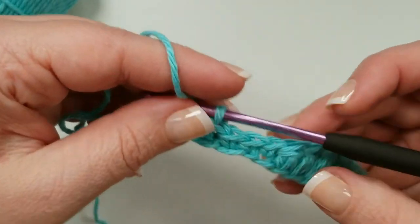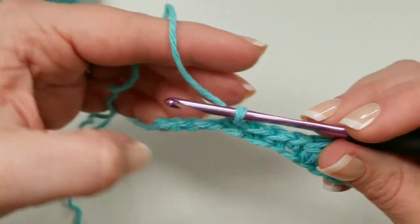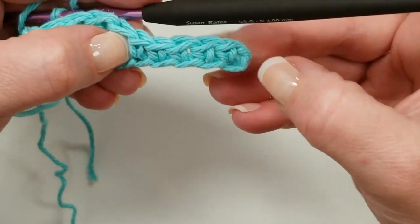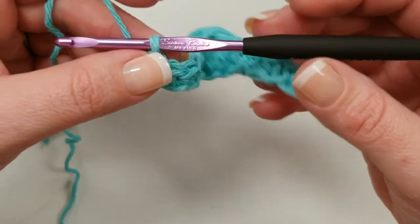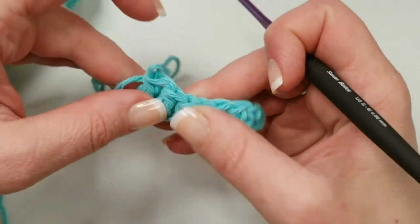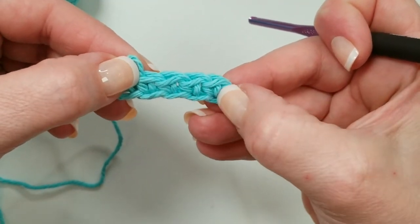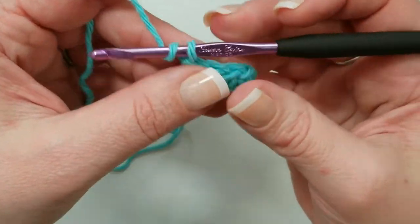Somehow I ended up with the wrong number — I came up one stitch short. We should have four stitches left for four puff stitches. I made one too many single crochets at the beginning — I've got five made there. When you're talking and crocheting at the same time, mistakes are made, so let's go ahead and pull that back. I'm going ahead and doing this to show you that everybody has to frog their work sometimes; we all make mistakes. Now we've got our single crochet in the second chain from the hook: one, two, three after that — four single crochets — then we do four puff stitches.